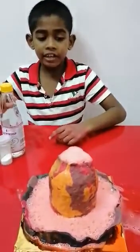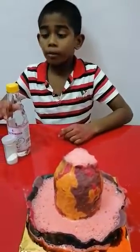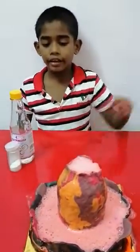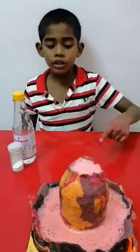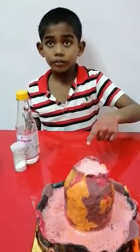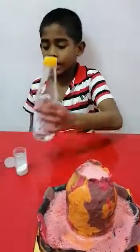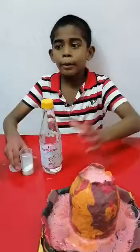I have finished my volcano. You can try at your home. The conclusion is the reaction of vinegar and baking soda. Bye!